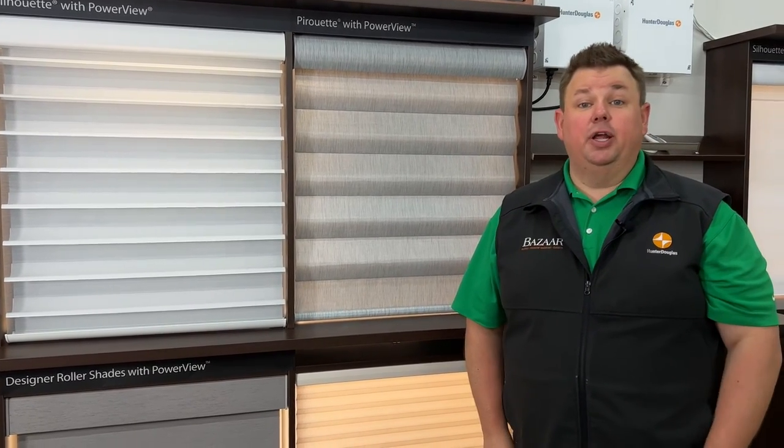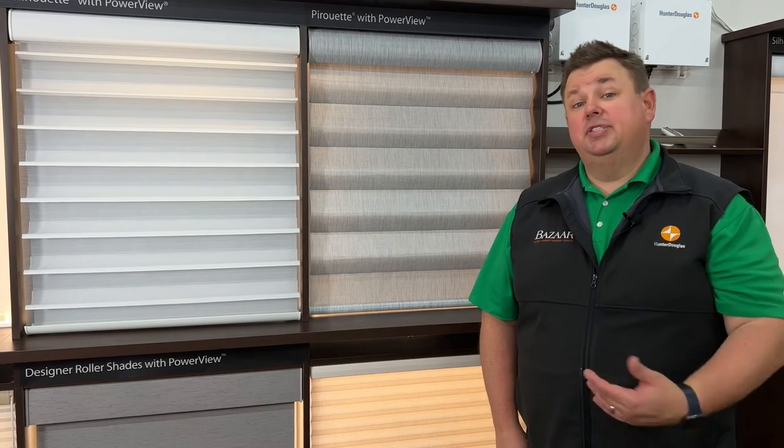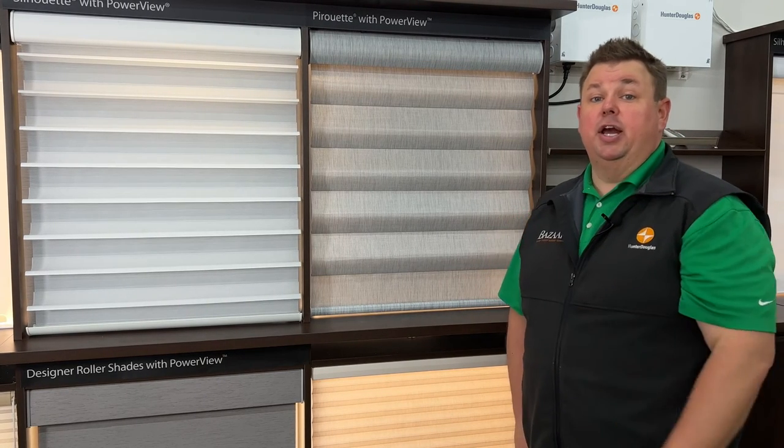Please give us a call today at 262-784-2448. Shoot us a text message, set up a showroom appointment, and let us show you how we are the SmartShade experts.